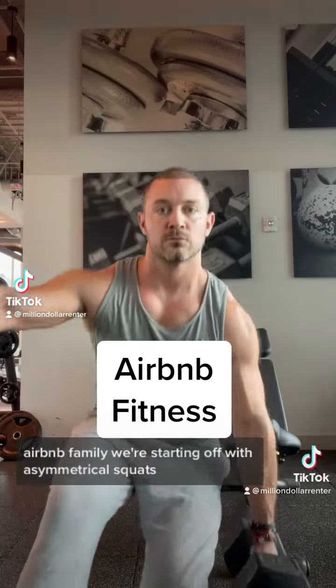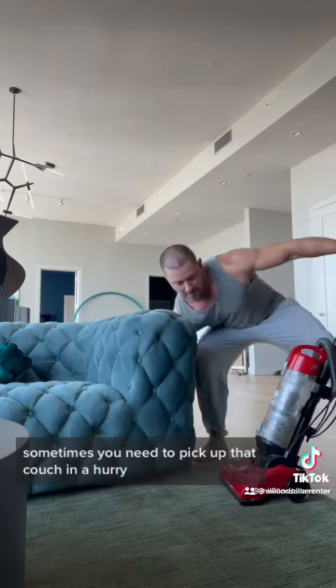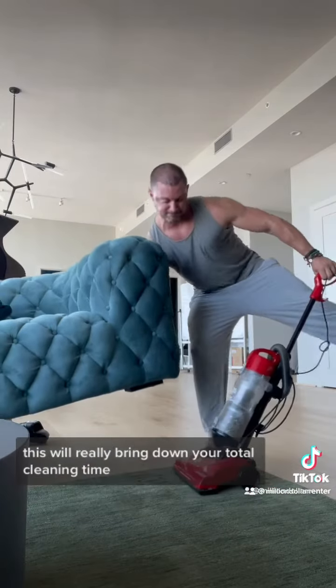Airbnb family, we're starting off with asymmetrical squats. This is going to be super important when you're vacuuming. Sometimes you need to pick up that couch in a hurry. This will really bring down your total cleaning time.